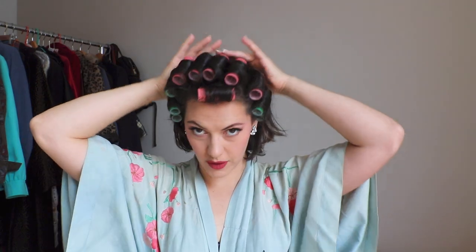Now I'm going to do this side. I'm going to use one big one at the top to create lift and then the rest will be the little ones. That is the front section done. Now I'm going to work in sections throughout the back — I kind of honestly just randomly place these, just try and put lots in so that you get plenty of volume and so it dries quickly. I'm going to turn around and do it all backwards for you.